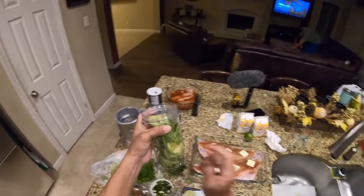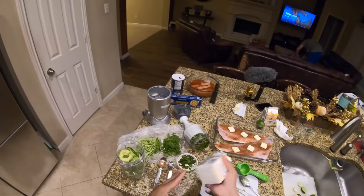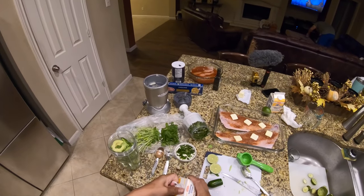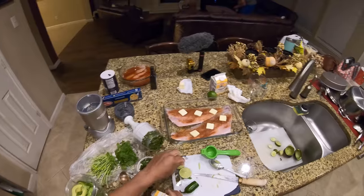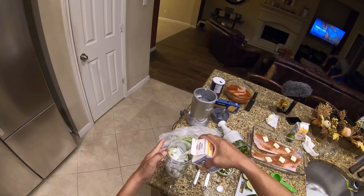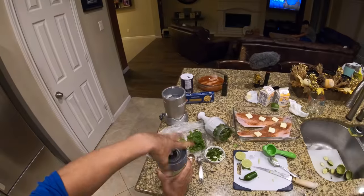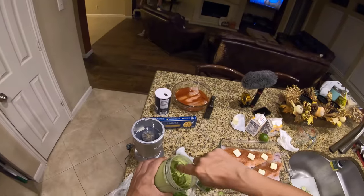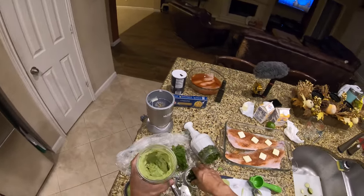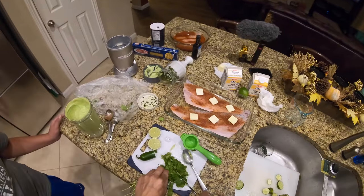In order to make this a little bit viscous so that the processor will be able to blend it together, we're going to add a little bit of the whipping cream. You don't need to put all of that in there — just enough to make sure it blends thoroughly together. Let's give it a taste. It's going to need more cilantro.